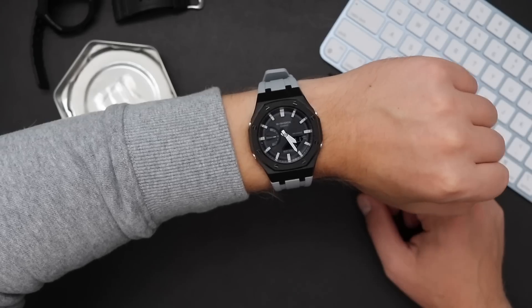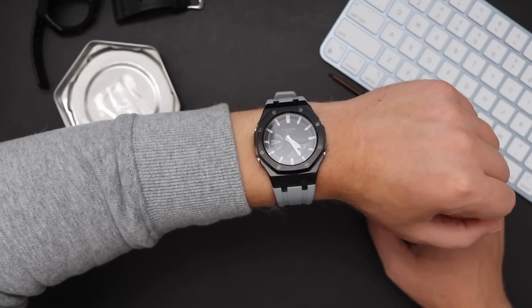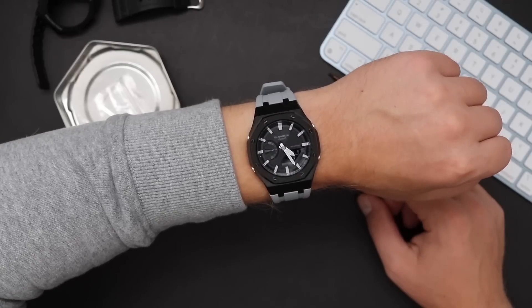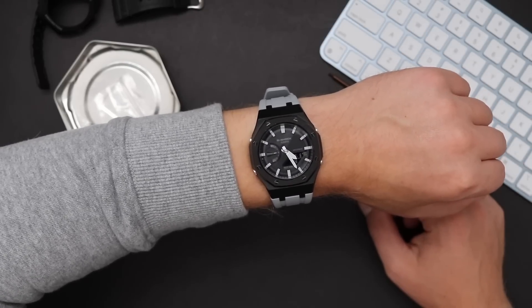Today on my wrist I'm wearing my modded G-Shock GA2100. I did a full review and a modding video for this watch — both can be found on the YouTube channel and linked in the description below. Also in the description there's a link to www.bondinostraps.com and there is a secret link — have a look if you're curious.